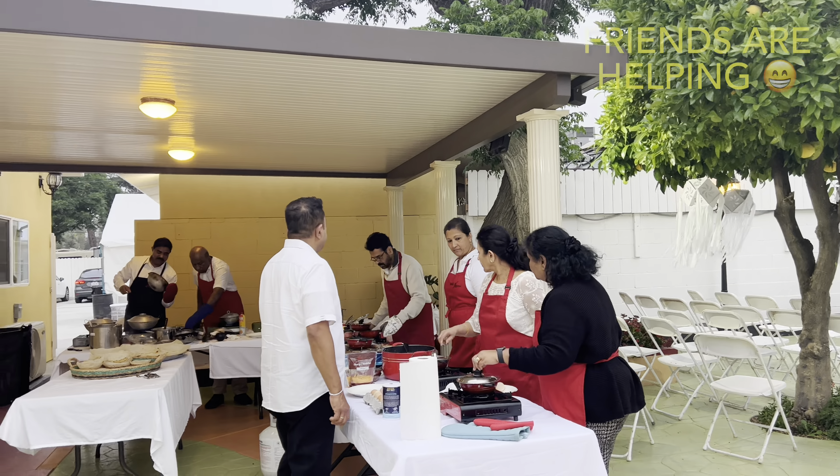Hello everyone, we are at the temple right now and we are starting to use the hopper lunch station right here. We are just getting ready to feed 150 people. The table is set up and we are getting ready.